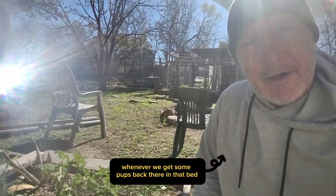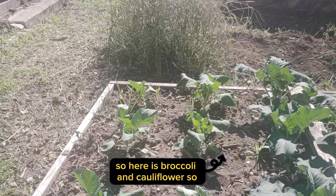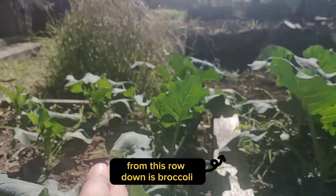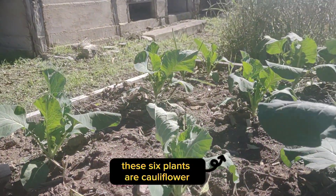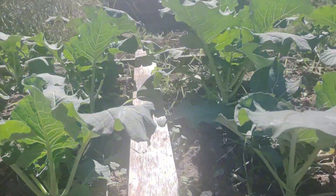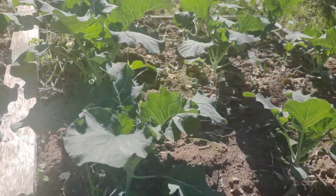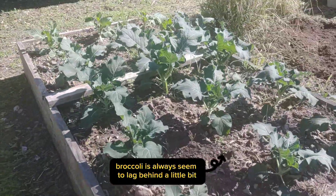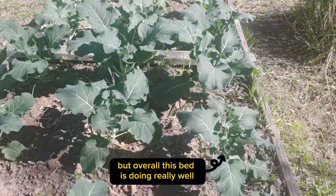Alright, let's go check out the other bed. Here is broccoli and cauliflower. Everything from this row down is broccoli — these six plants are cauliflower. The cauliflower is still a little stunted, but the broccoli for the most part is really starting to come along. This one broccoli in the corner — I don't know why the corner broccoli always seems to lag behind a little bit — but overall this bed is doing really well.